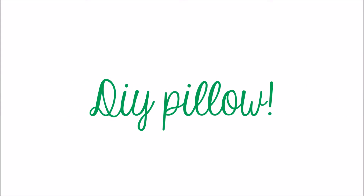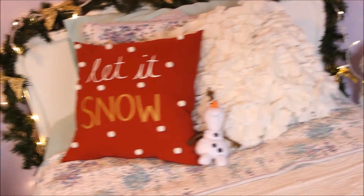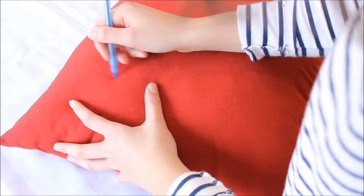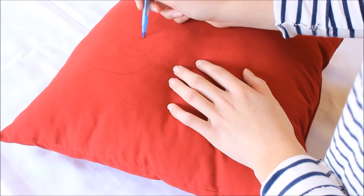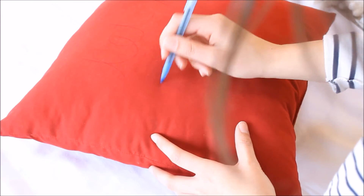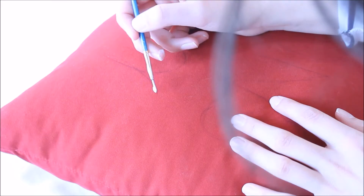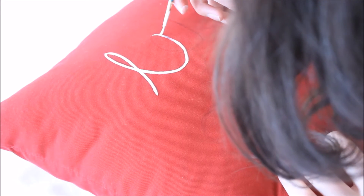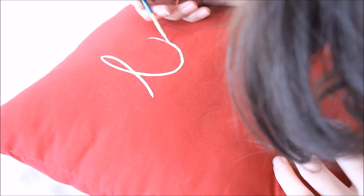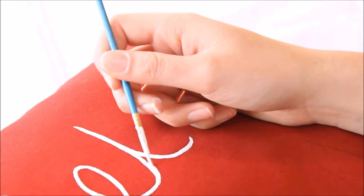For the first DIY, I decided to make my own pillow. What's great about this is you can decorate it however you want. Holiday pillows can get pretty expensive, so I figured I'd just make my own. I found a plain red pillow at Walmart for only $5. I took a pen and sketched out what I wanted my letters to look like — I definitely recommend doing this so you have an idea of the size and spacing. Then I used some acrylic paint, but you could also use fabric markers or add glitter if you'd like.